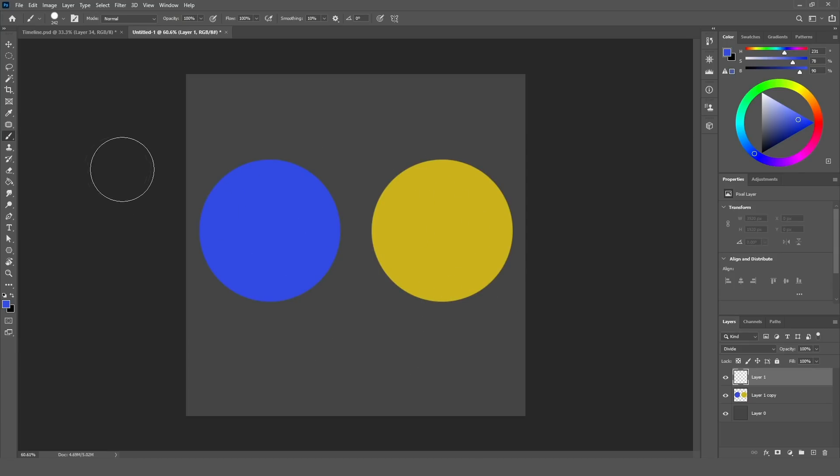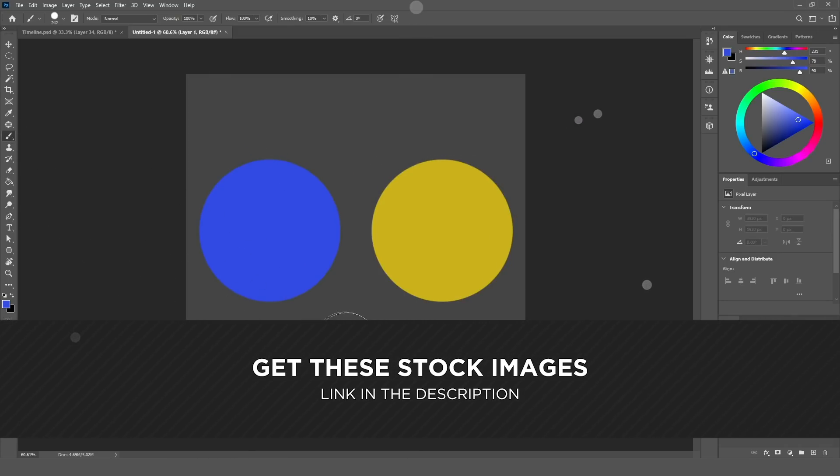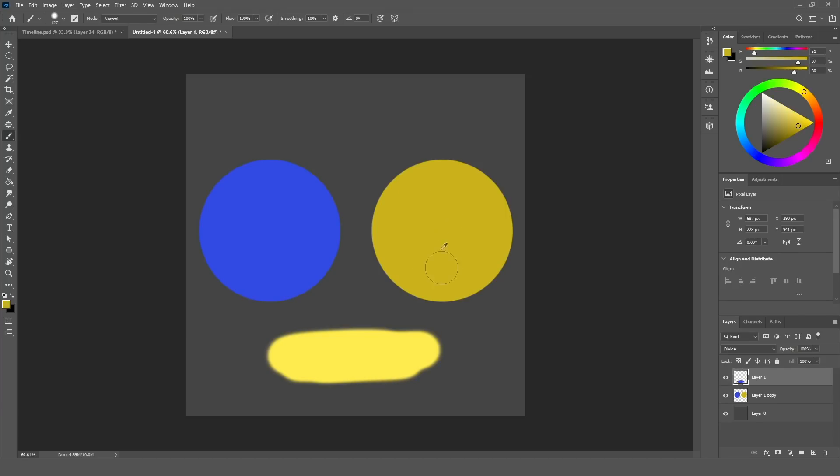So I have a layer here set to the divide blending mode, and I'm going to choose my brush and select the blue color and paint here. As you can see, even though I chose the blue color, I'm painting with yellow — because yellow is the opposite color of blue. So that is the first thing you need to know about divide: whatever color you choose, divide will paint with the opposite color. So if I choose yellow and start to paint, you'll see I'm painting with blue.